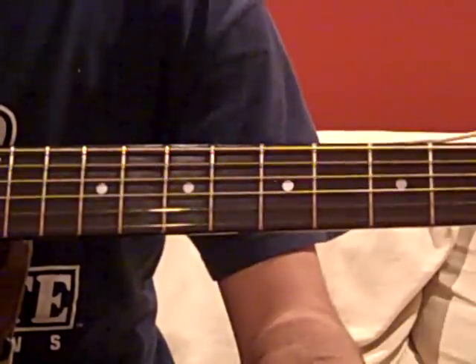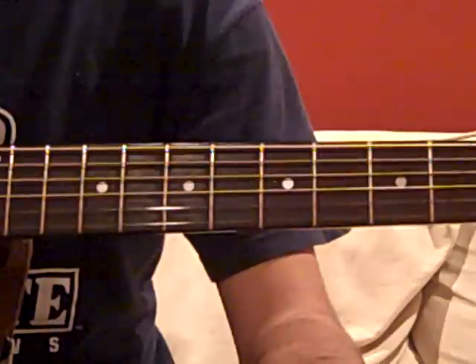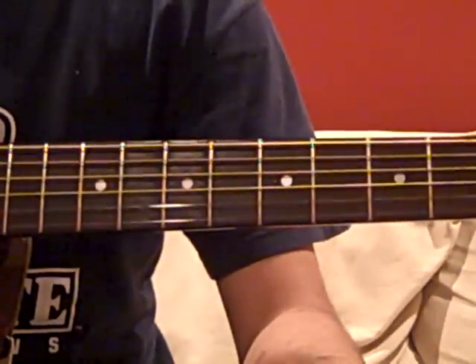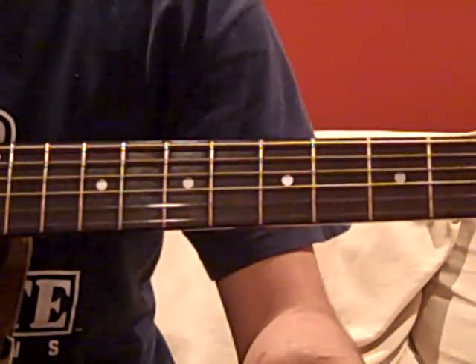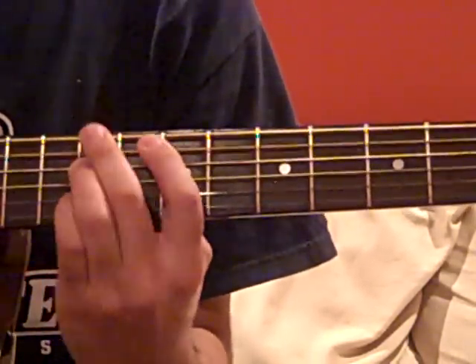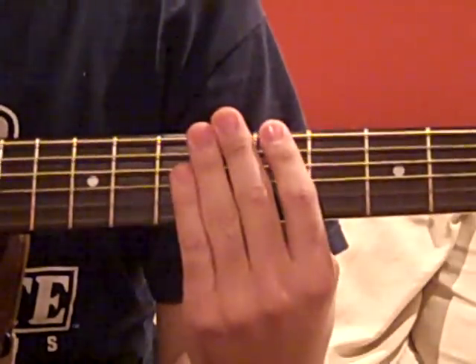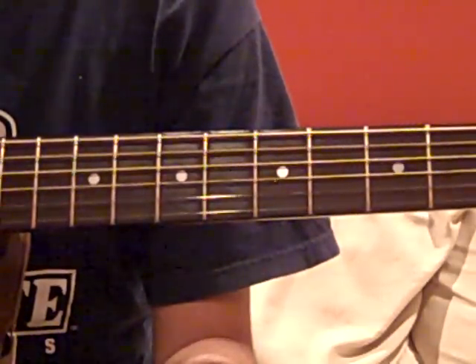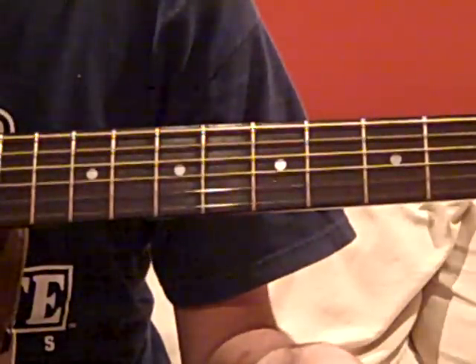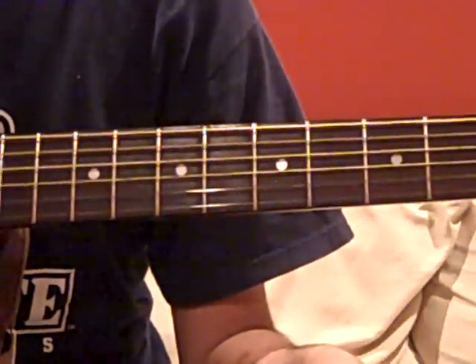Hi there! This is a brand new tutorial — it's Stutter by Darren Criss, a very popular song from A Very Potter Sequel. It involves a bunch of bar chords and a lot of palm muting, and I'll get into all that soon. I'm going to start by showing you the chords and then we'll get to the strumming.